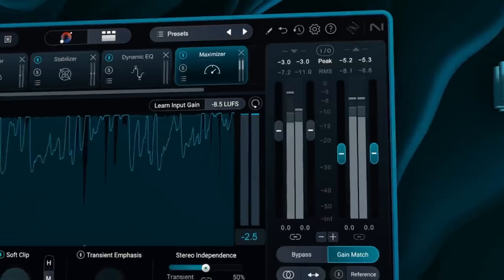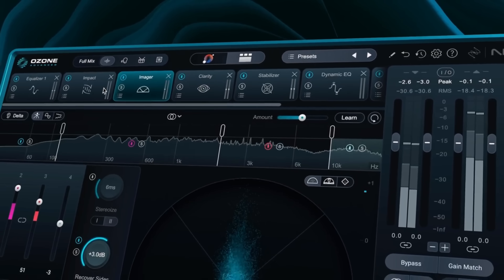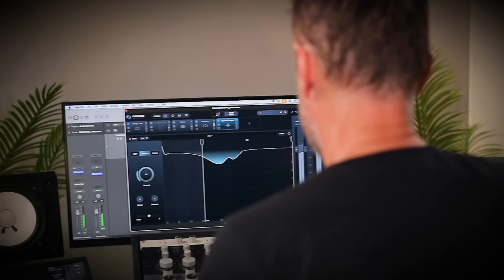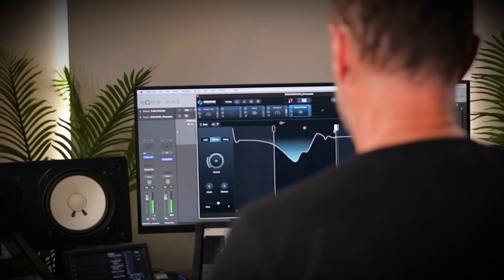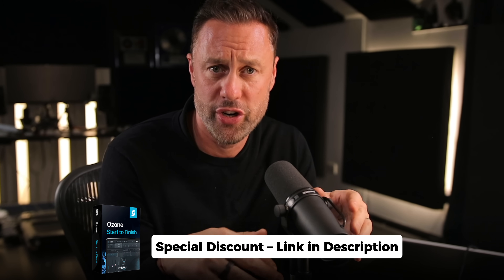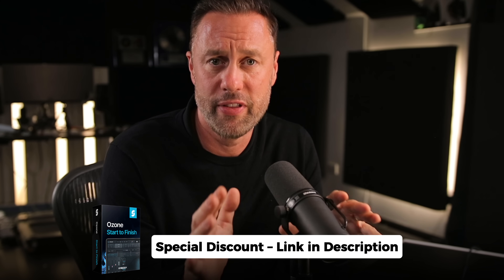If you want to learn how to go deep into all of these modules to get the most out of them, I've got an Ozone course called Ozone Start to Finish. It's me going through every module one by one, telling you how to use it and how to get the most from it, including mastering a track from a completely blank session to the finished master. Because you've made it to the end of the video, there is a discount link for the Ozone course in the description. If you own Ozone, you'll definitely love this course. Watch me mastering in Ozone start to finish in the next video, and don't forget to subscribe to the channel.